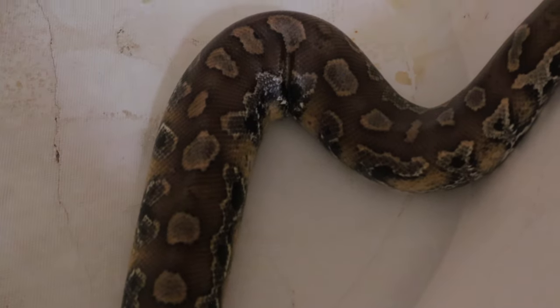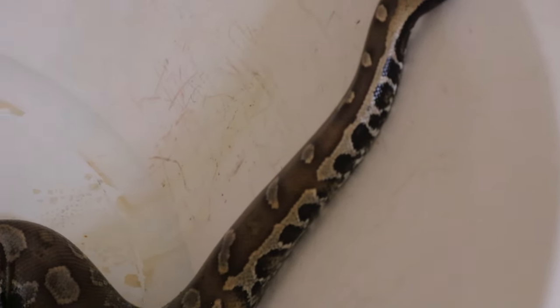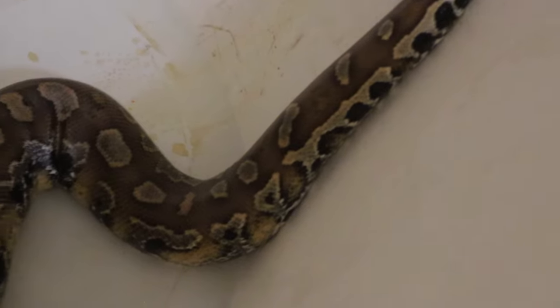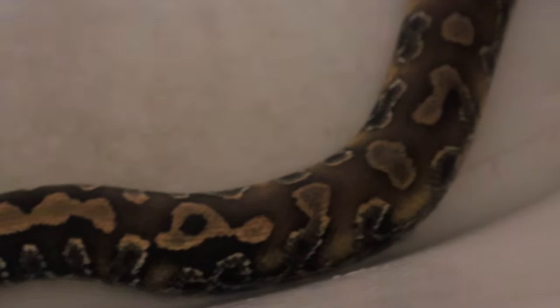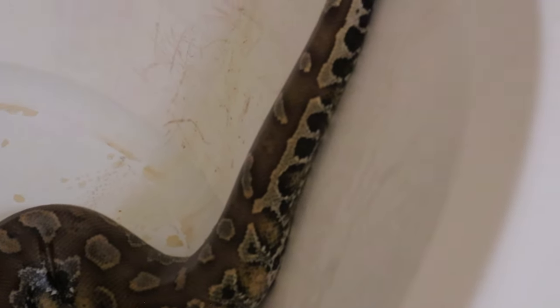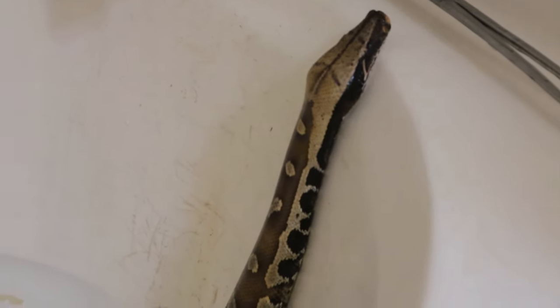Beautiful patterns on this guy. As they age — it looks brown here in the image — but as these guys age they turn from really golden and very bright when they're young, and then that dorsal becomes a real blood red as they mature, hence the name Blood Python. Their patterns are very all over the place, and like I said they blend in with the forest floor very well. All they do is bury underneath the substrate a little bit. The species is strictly terrestrial, so you'll never find them in trees or climbing.